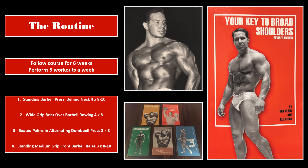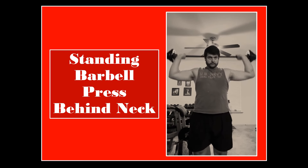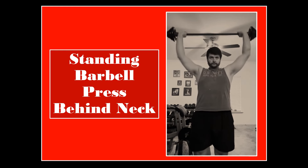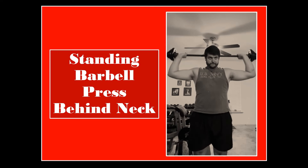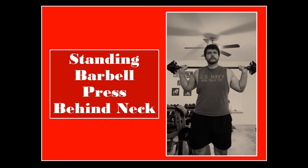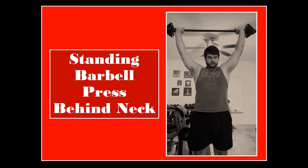Our first exercise is the standing barbell press behind the neck. If you're following along from Course 1, the first exercise in that routine was the standing military press — this is a very similar exercise, although slightly more advanced and definitely more finicky if your shoulders are not in the best health. Perform this exercise at your own risk. If your shoulders are perfectly healthy with good mobility, you'll have no problem. This exercise provides a more direct stimulus to the side delts and rear delts than the military press, which is more front delt oriented. If it gives you any issues, I'd suggest going back to Course 1.